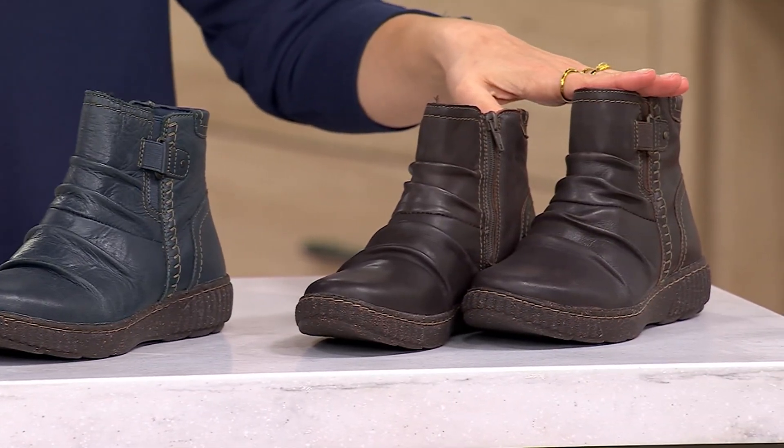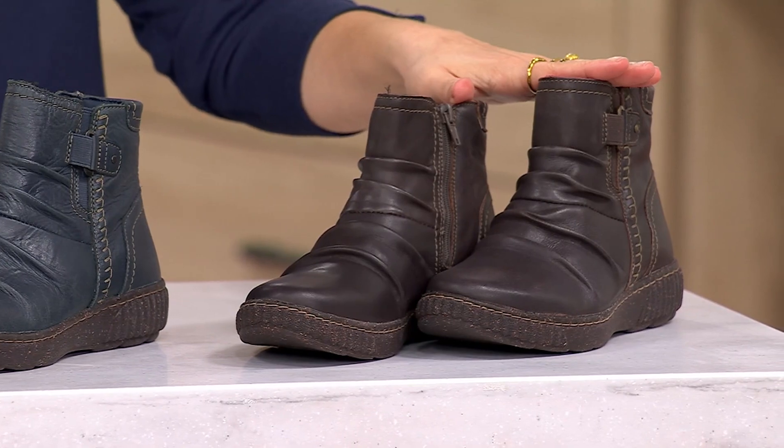We're going to welcome in the wonderful Liana Matera, who's joining us from Clarks. Hello Rachel, nice to see you. This is such a great boot.